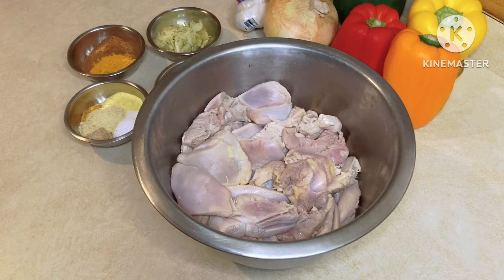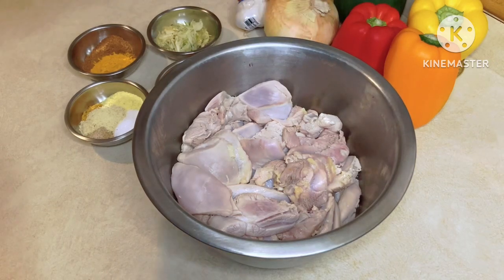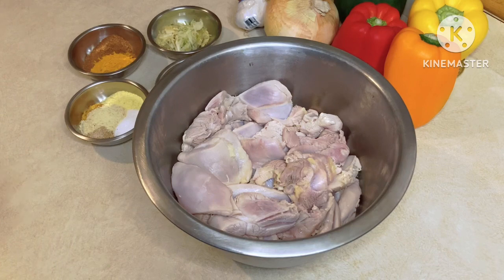Welcome to another episode of Cooking with the Charleses. This week I'm going to make a chicken stir-fry. I've got the bell peppers, I've got the onion, and I'll probably add some carrots as well.